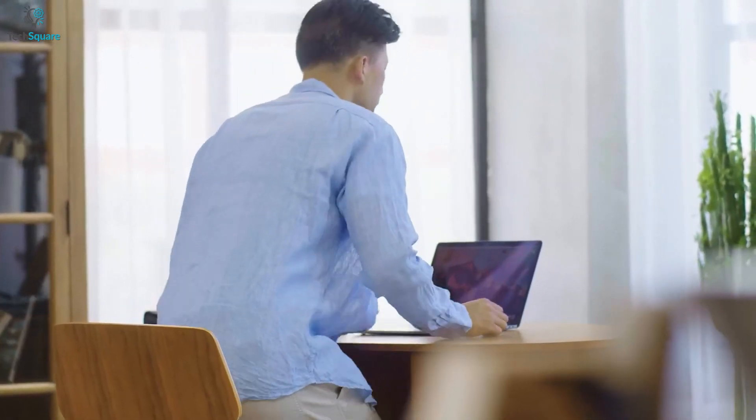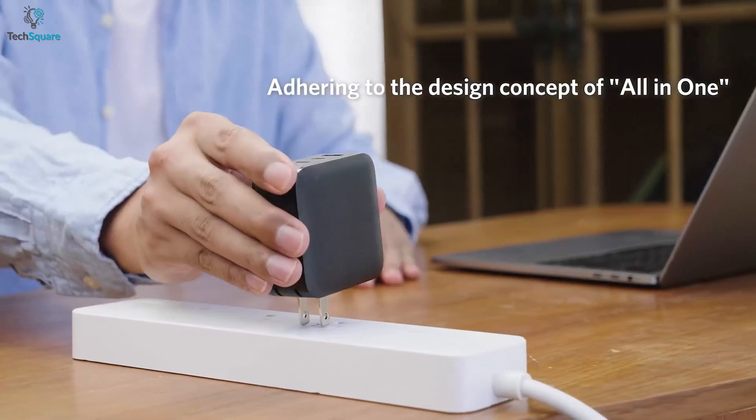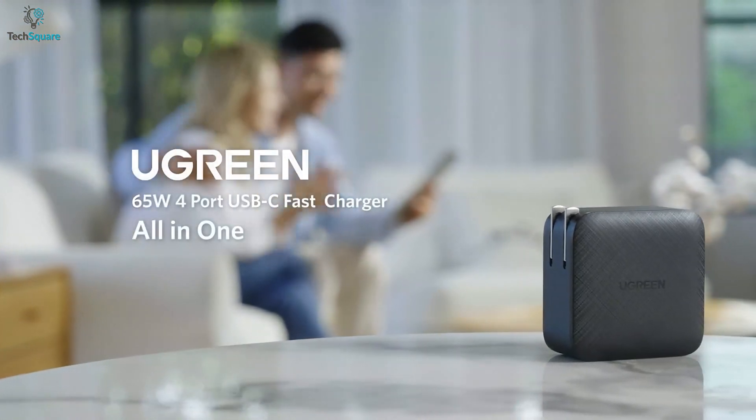This charger distributes power efficiently between all ports when you connect four devices to ensure optimum charging. With a foldable plug design, this charger offers greater portability to carry in your backpack while on the go. Altogether, to power up your multiple USB-C compatible devices simultaneously, the Ugreen GAN charger can add a decent amount of juice in a short period of time.